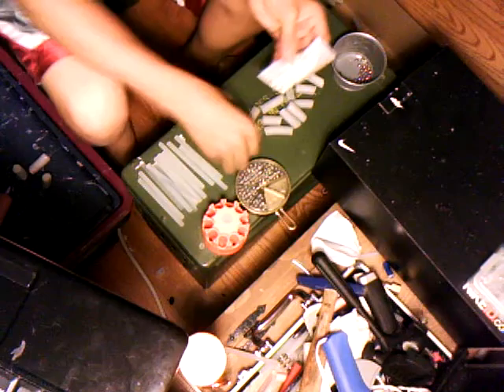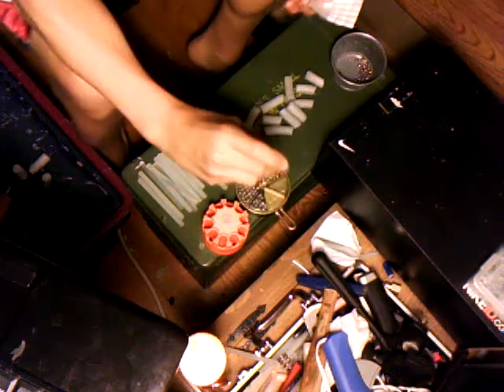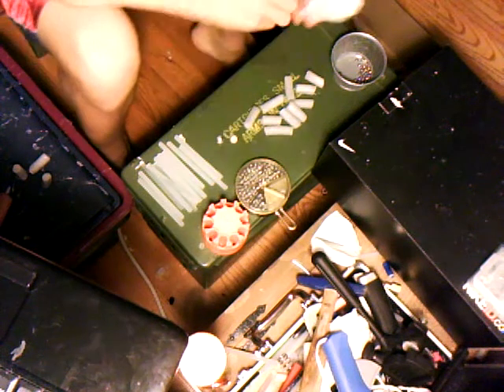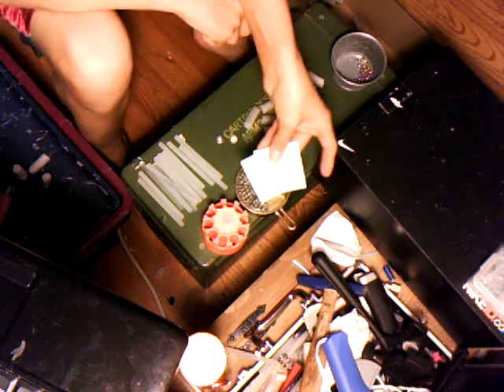Another thing you're going to need to make slug darts is some type of washer — a lot of people know what washers are. You'll also need felt pads.